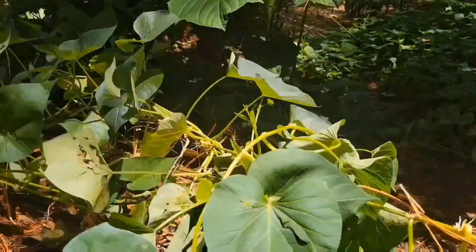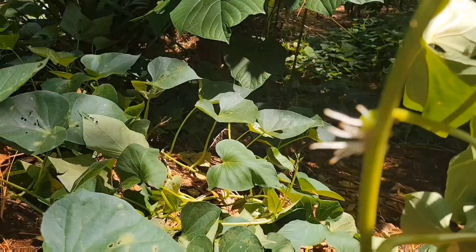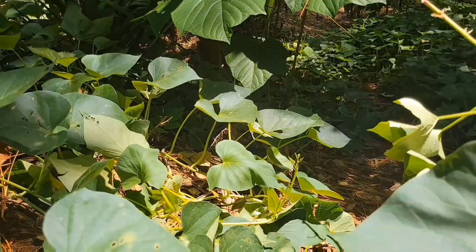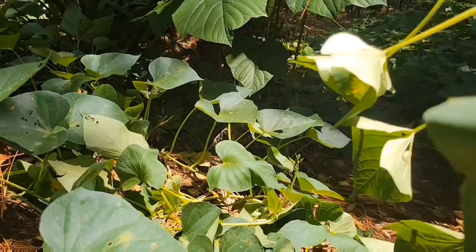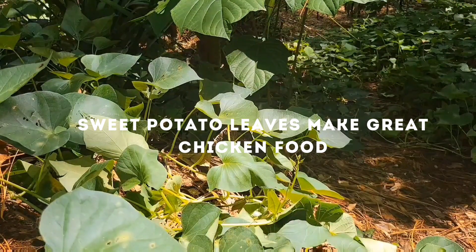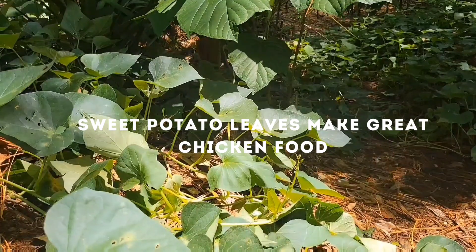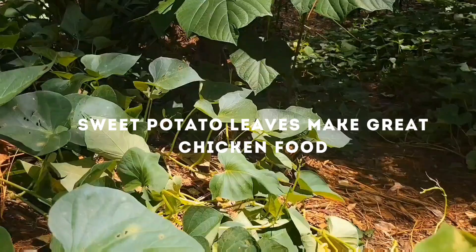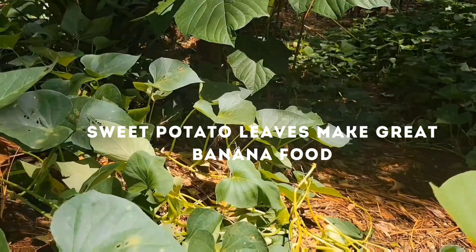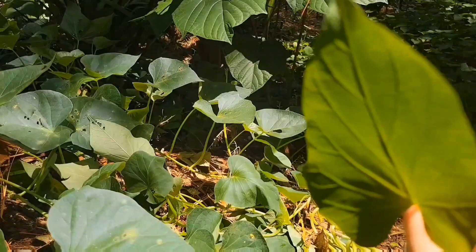I like to just pull the vine — we have an abundance so it doesn't matter. These are new sweet potato vines you can start new plants from. We just put them at the bottom of banana trees and wherever else we don't want weeds. If I see a leaf that has damage, that will go to the chickens. I'm always looking for good leaves with no damage — without any marks or bug bites on them.